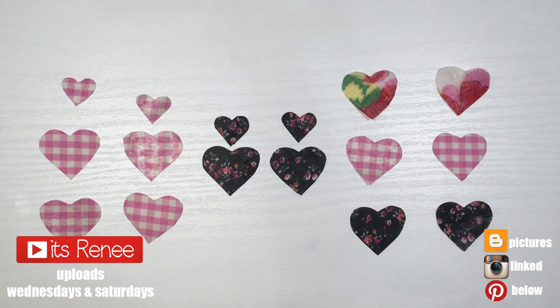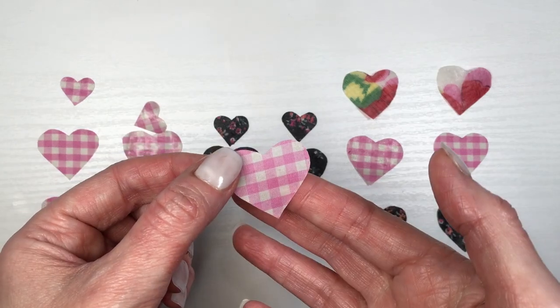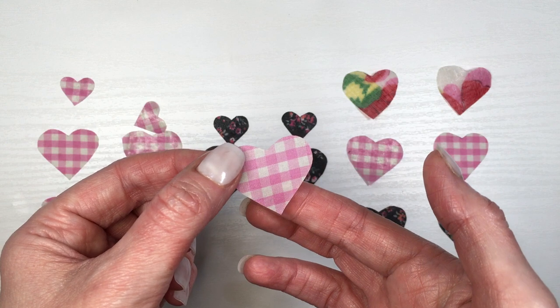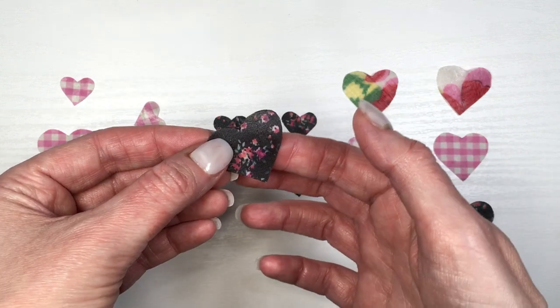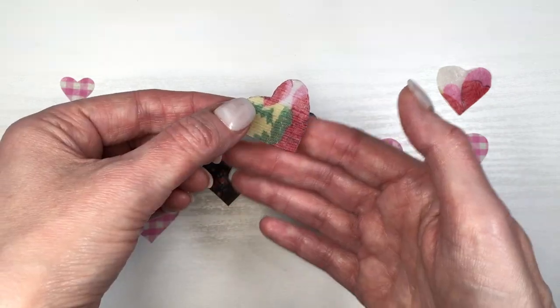Hey guys, for these earrings I'm going to be using these hearts. I have a DIY showing how to make them — I'm going to link that below and on the cards. You kind of need to watch that one after this so this whole thing makes sense. I'm going to be making three styles of earrings.